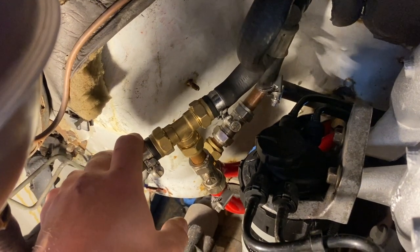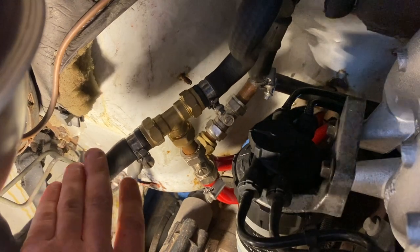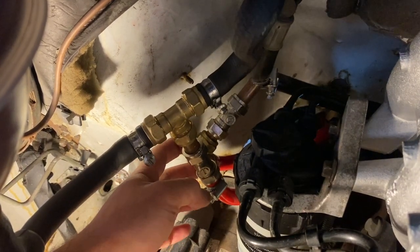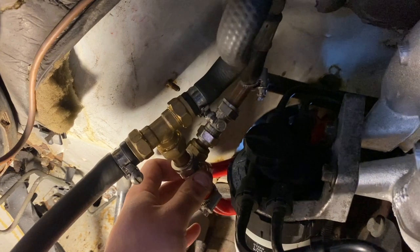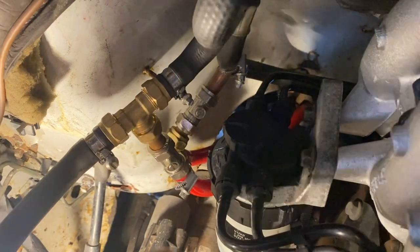We're in November now so the outside air temperature is getting much colder, meaning the system won't be as efficient as in summer due to greater heat losses. I've got this last bit of pipework in the engine bay to insulate. The pipe insulation reduces heat loss from the hoses so the primary coil should be more efficient at heating the water, and it also protects the pipework from vibration damage.